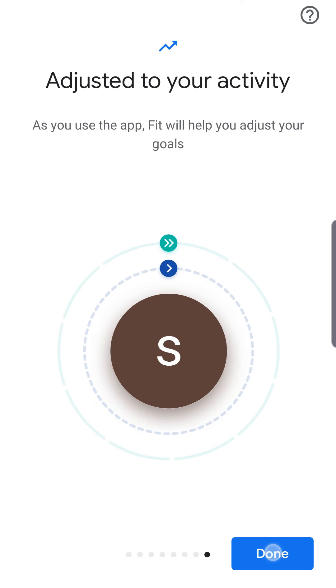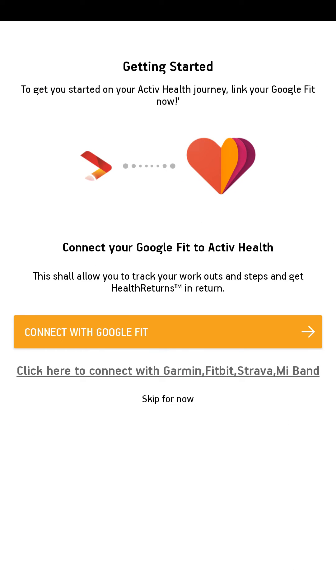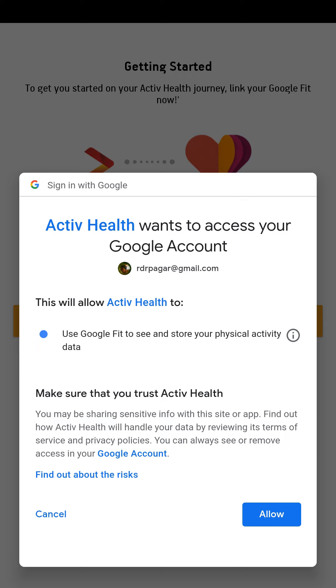Once you are done, go back to the Active Health app. Click on 'Link your wearable device or fitness app,' then click on 'Connect with Google Fit.' Choose the same Google account that you used for Google Fit while linking it to Active Health, and allow Active Health to access your Google account.